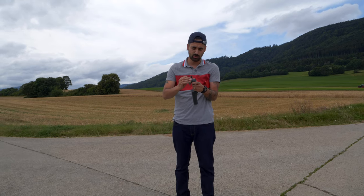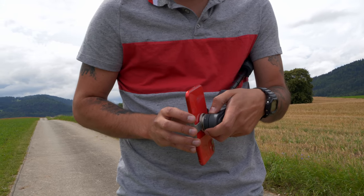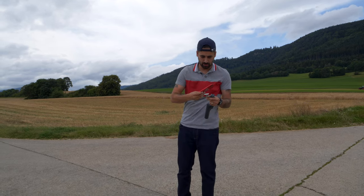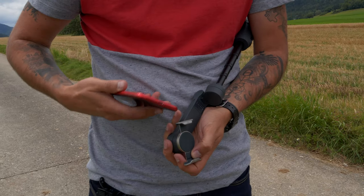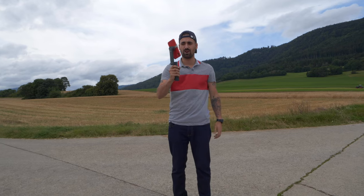The way it works: you have this plate here which you can quick release, so you need to align it, and you just plop it on. You hold it, twist it, remove it, and that allows you to put it on your phone. I'm using an iPhone 11 — you put it on and there you go.